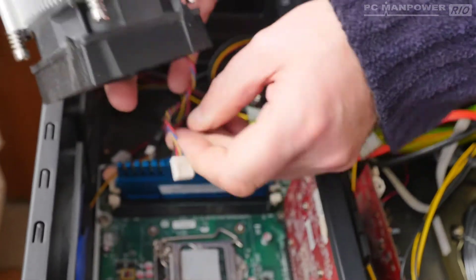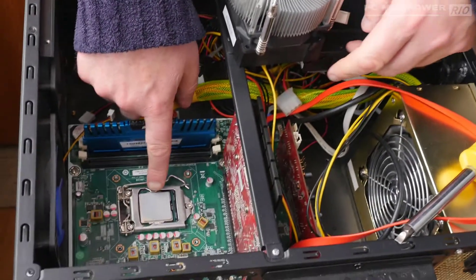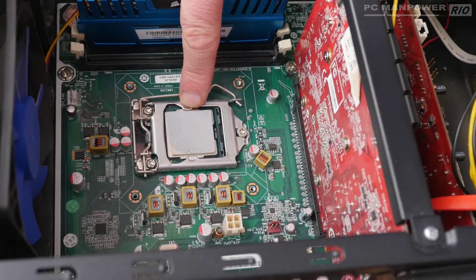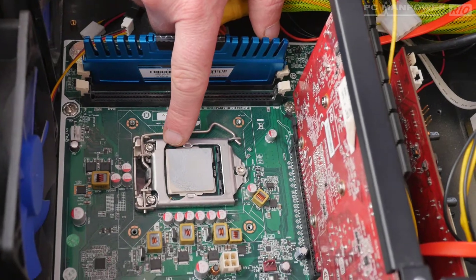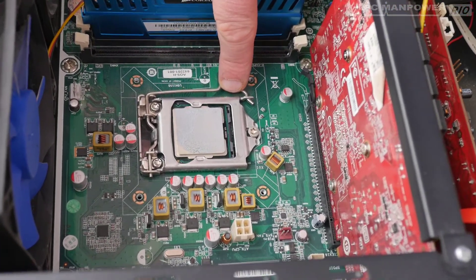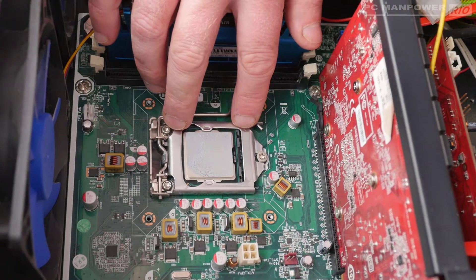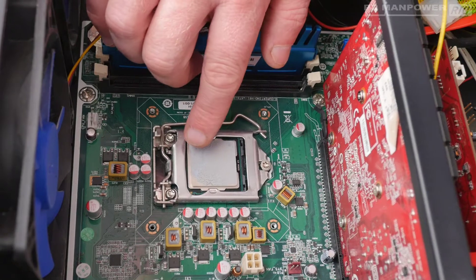Let's detach the power lead for the fan on the heat sink, put that to one side, and then let's look at this CPU. On the CPU the paste is fully covering it — it looks fine to me. In fact, it looks like the heat sink has moved all the paste around there quite evenly.